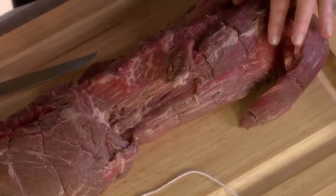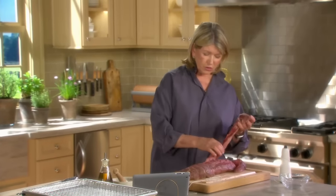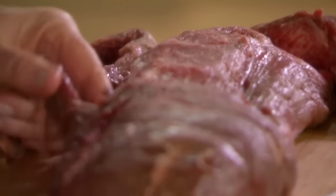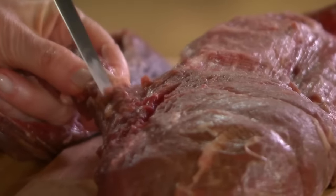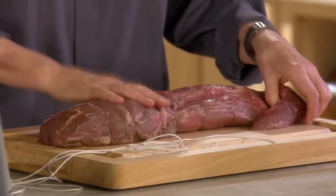The fat has been removed from our beautiful tenderloin of beef. We want to remove this long chain — it can be cooked up as little minute steaks or ground for a wonderful hamburger. But this is attached way up to about here on the tenderloin, so just trim it off. What we're trying to do is make as even a tenderloin as possible.